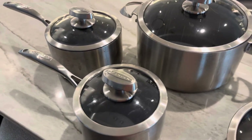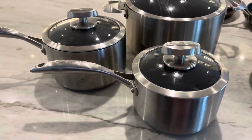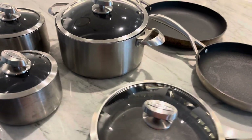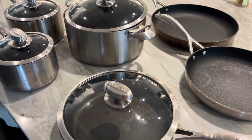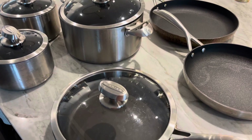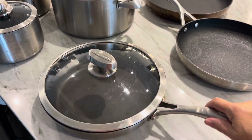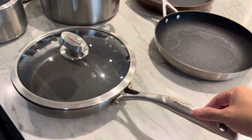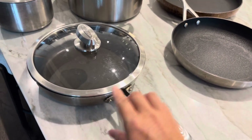I also have these great sauce pans in two different sizes that I absolutely love. It's the perfect set because I have one of everything I need to make a gourmet dinner. These last a lifetime — they are a little heavier than some other sets you might have, but they're beautifully constructed.